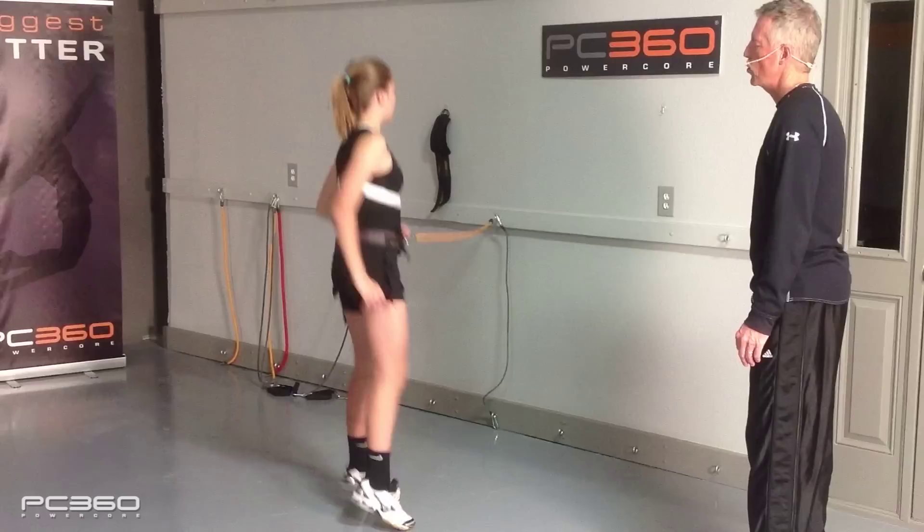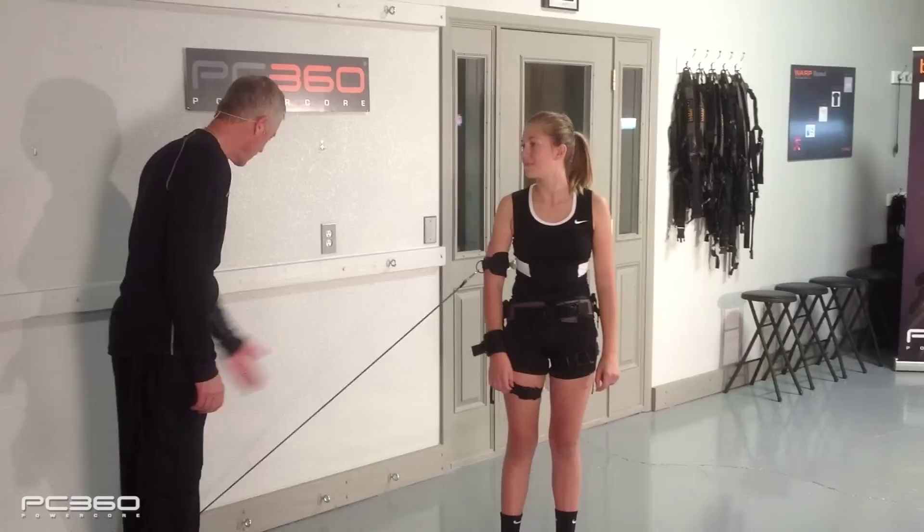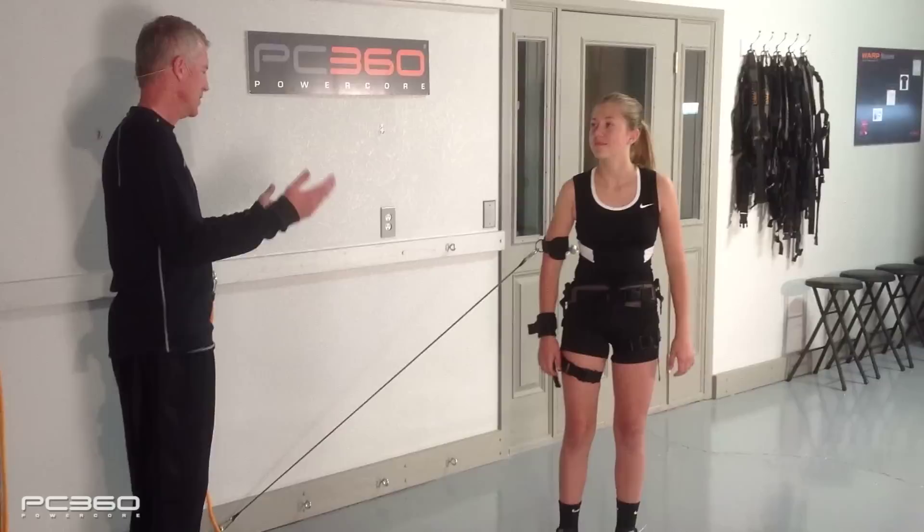Everything we've been doing so far has been learning — we've learned the proper motion. Now we're going to get into training the motion. We're going to add just a little bit of resistance to your elbow. We've got some cuffs on, and we're going to let you feel it and strengthen some of the hitting muscles. We're going to go through your one-two-three drill.